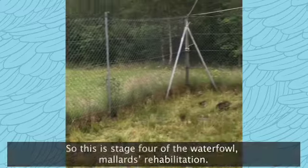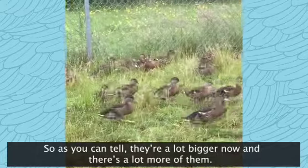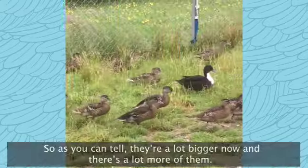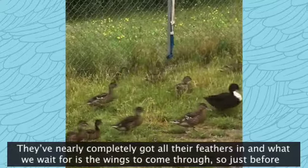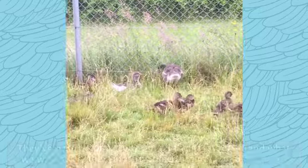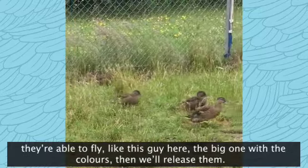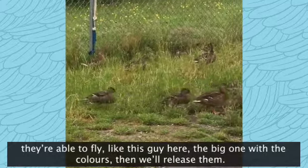So this is stage four of the waterfowl Mallard's rehabilitation. As you can tell, they're a lot bigger now and there's a lot more of them. They've nearly completely got all the feathers in, and what we wait for is the wings to come through. So just before they're able to fly — like this guy here, the big one with the colours — then we'll release them.